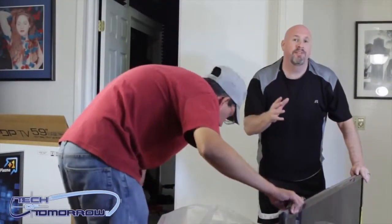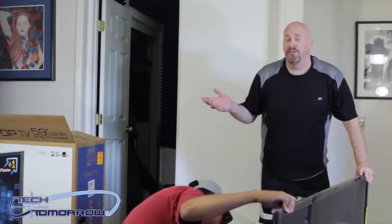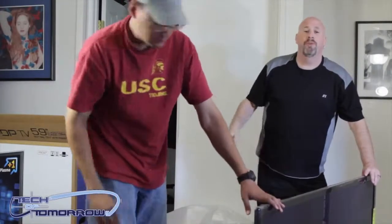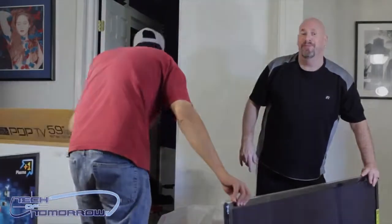In a couple of days I'll set this thing up and show you guys a picture and all the features. This is a pretty cool TV. I bought this personally for myself — it wasn't given to me as a gift. I saved up money I had set aside for guitar gear and decided to go with this instead. Thanks for watching the unboxing — we'll see you guys here soon on Tech of Tomorrow!